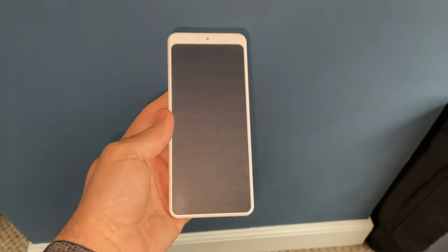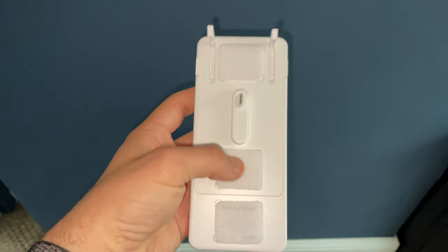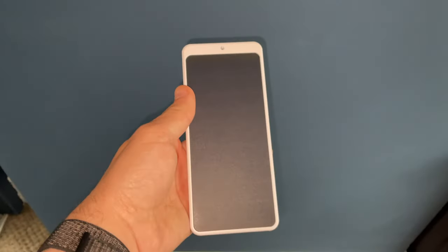The solar panel itself is a nice slim design and fits nicely on the side of your SwitchBot curtain device. The back of the device has two little arms for connecting it to your SwitchBot curtains, and it also has a USB-C port for connecting it to the USB-C port on your curtain device.